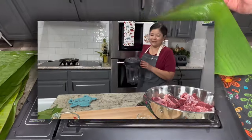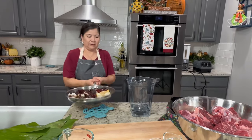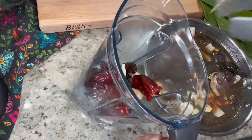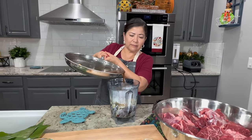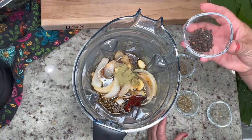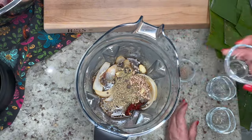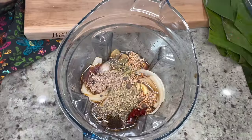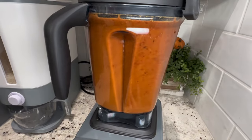Now that the banana leaves are ready, we can move on to the preparation of the sauce. Transfer the peppers, the garlic, and the onion to the blender, and very carefully add in the broth from the pan. Add in your seasonings and the vinegar. I'm also going to add a couple tablespoons of chicken bouillon to add more flavor to the sauce. Then blend for about a minute or two, or until it's nice and smooth.